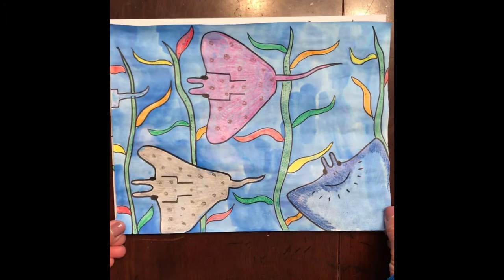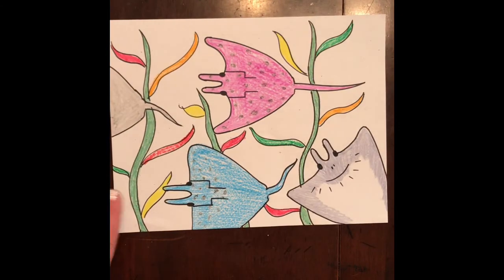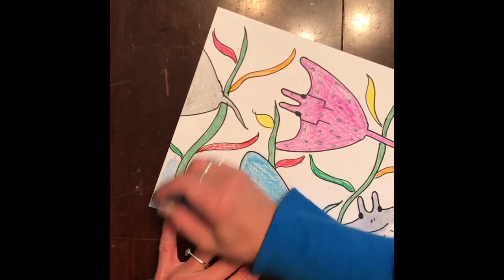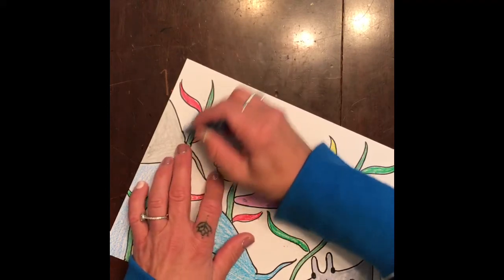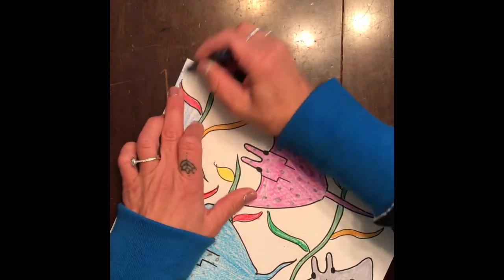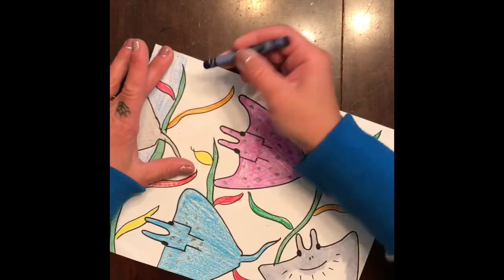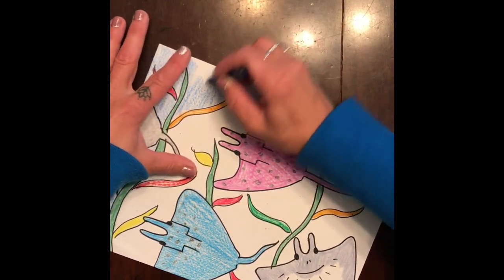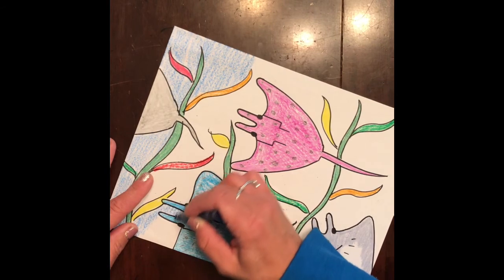To finish off our seascape we're going to color the background. I used watercolor because that's what I had at home, but here I'm just gonna use crayon. All you gotta do is shade it in very lightly — just take your crayon and rub really lightly to get the background a little bit blue. You're trying not to go over what you've already colored the best you can. I'm not pushing hard, just kind of shading the background with my blue crayon going around everything.